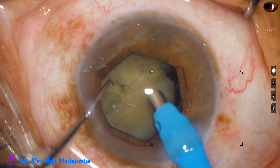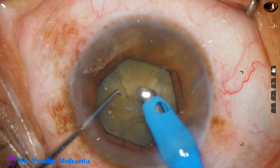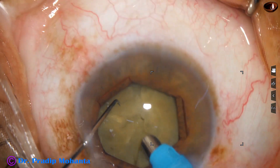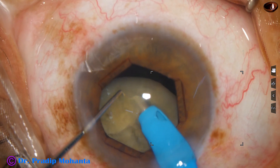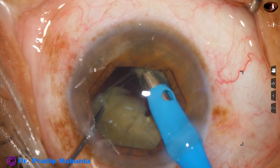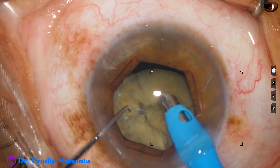Now I rotate the nucleus, trying to get hold of this piece. I come to the other heminucleus, go through the substance, and make another nice crack. So I have got three or four cracks.